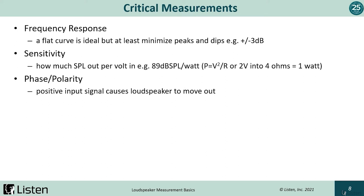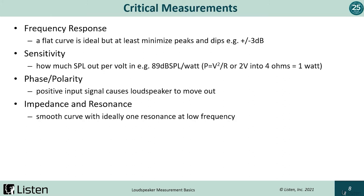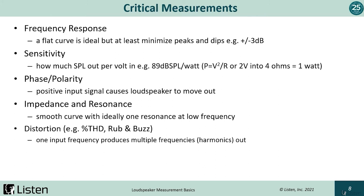In short, a positive input causes a loudspeaker to move out. If you wire two speakers out of phase, you'll lose a lot of the low frequency output. With impedance, you generally want a smooth curve with one resonance in the low frequency. There are many types of distortion, but for this seminar we'll focus on THD and rub and buzz — a special kind of harmonic distortion. One frequency in results in multiple frequencies out. THD is typically low order harmonic distortion, whereas rub and buzz is higher order harmonic distortion.